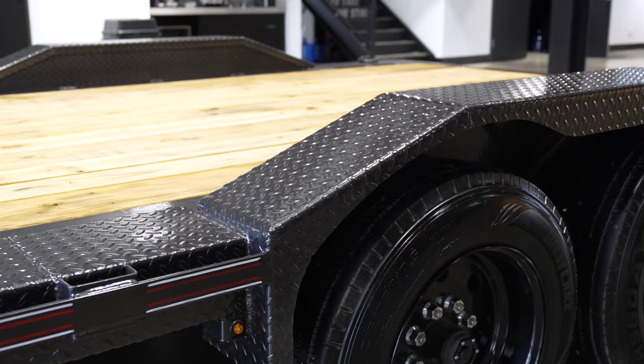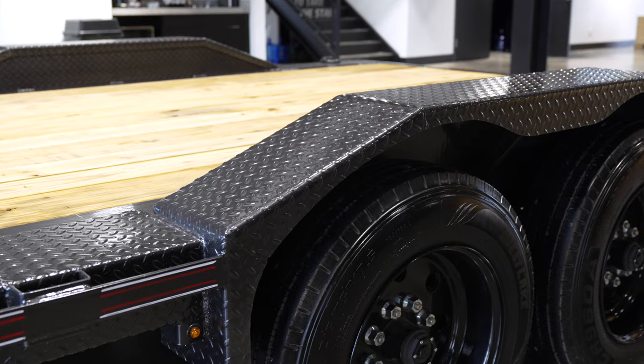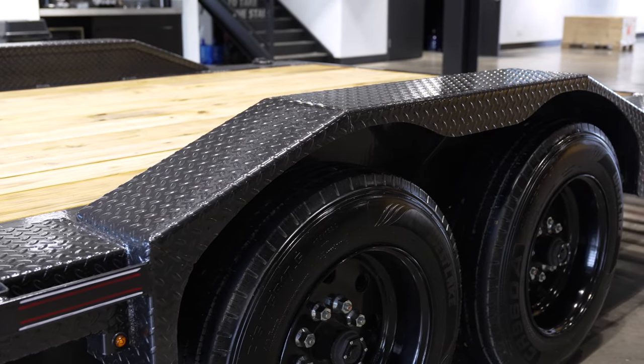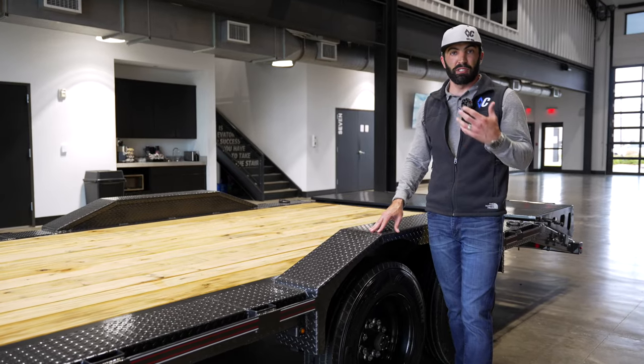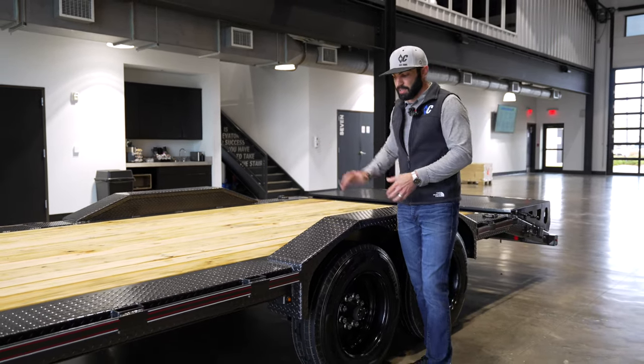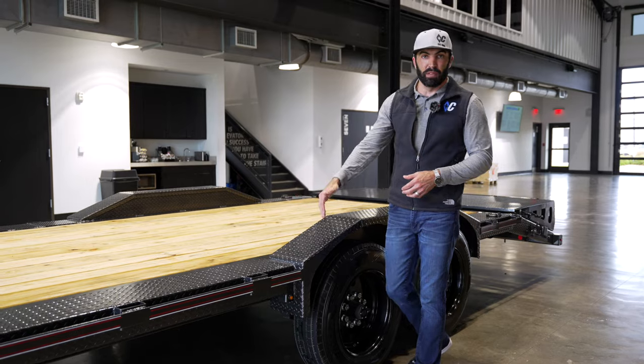Moving on back, the max width package comes with 3/16-inch super heavy-duty drive-over fenders, allowing you to load vehicles such as Jeeps, side-by-sides, Raptor trucks — things like that with a wider stance — so you can drive up and over the fenders.